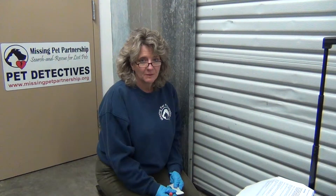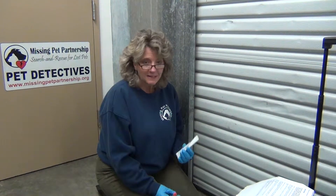My name is Kat Albrecht. I'm with Missing Pet Partnership and I'm here to demonstrate the use of Hexagon.